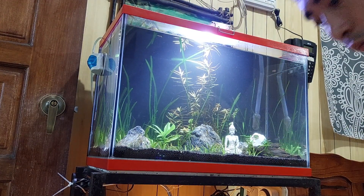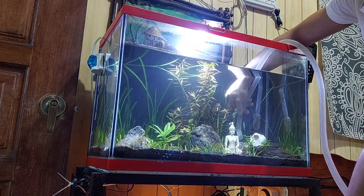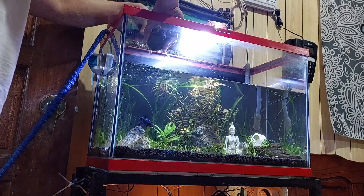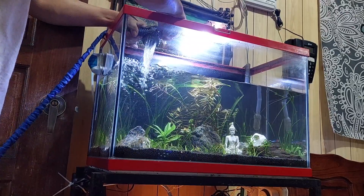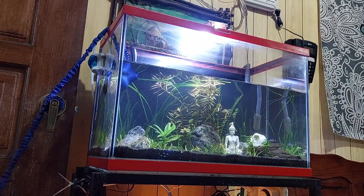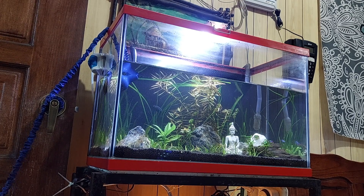Magsimula na tayong tanggalin yung 50% ng tubig doon sa aquarium using siphon. Ang tubig namin ay galing ng Maynilad — chlorinated po yun. Okay lang na direkta na, kasi naka-turn off naman yung external filter natin. Ang masama lang, kapag gumagana pa rin yung filter habang nagsasalin kayo ng chlorinated na tubig, tatamaan ng chlorine yung mga media na tinitirhan ng beneficial bacteria. So kapag natamaan sila ng chlorine, mamamatay sila at masisira yung nitrogen cycle sa aquarium ninyo.